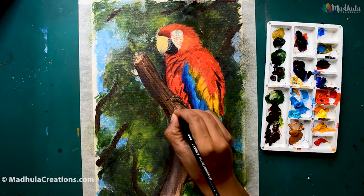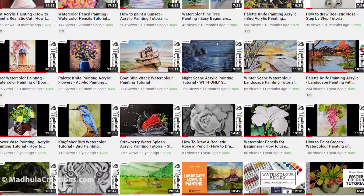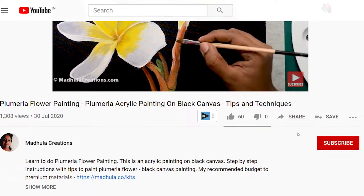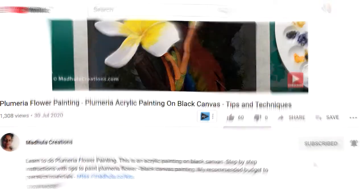I post video tutorials with step-by-step instructions like this one, detailed product reviews, and much more on my channel every week. So do subscribe and also click on the bell icon so that you get notifications from YouTube whenever I post a new video.